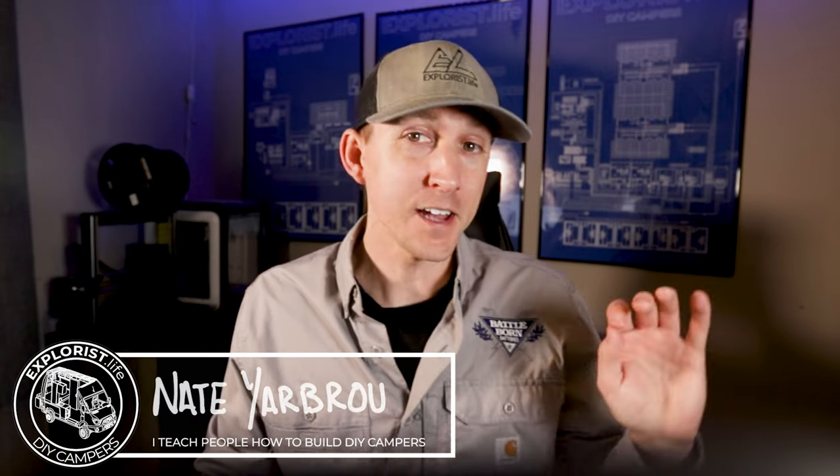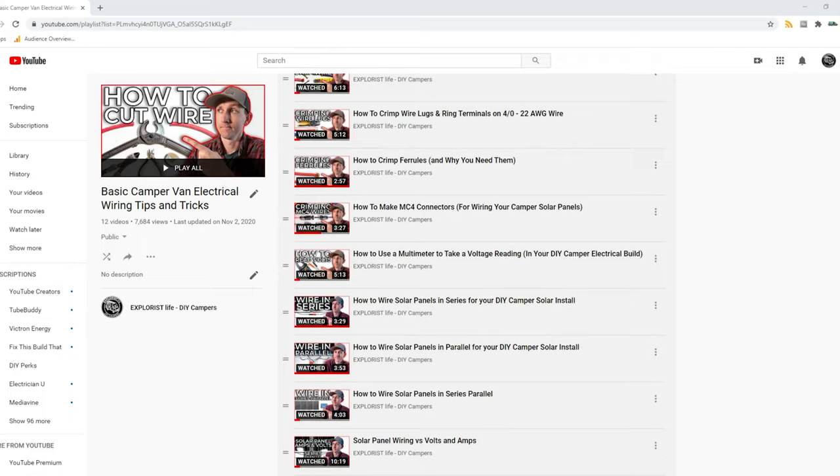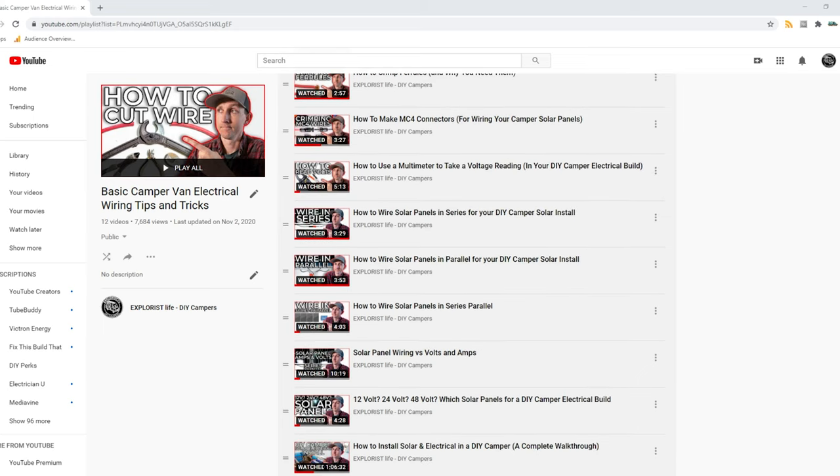Hey everybody, it's Nate from Explorers.life. I teach people how to build DIY campers, and in this video I'm going to teach you how to determine when and if you need to add inline fuses when designing a camper solar array. This video is episode number 13 in a series of videos where I teach you all of the basic electrical skills and concepts that you'll need to tackle the next electrical project in your camper.